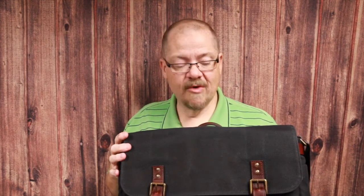So the Ona bag — I think this is called the Union Street — it's their 15-inch bag. Overall, I give it three and a half stars out of five. It's a good bag, just not a great bag. For $300, I think you're probably going to want a great bag. If they go back to the design table and address a couple of those things I mentioned, they could certainly up their game and move forward.